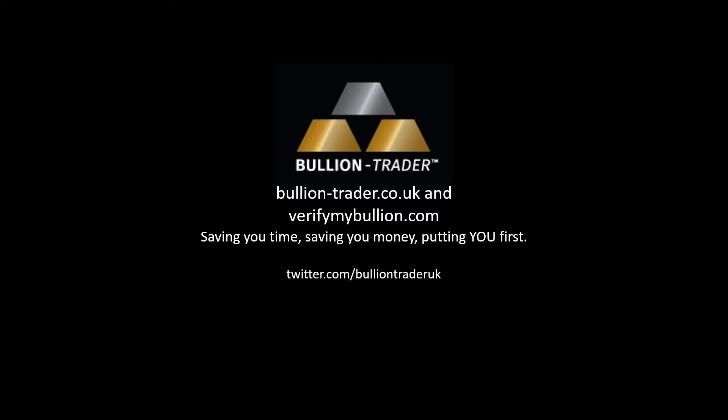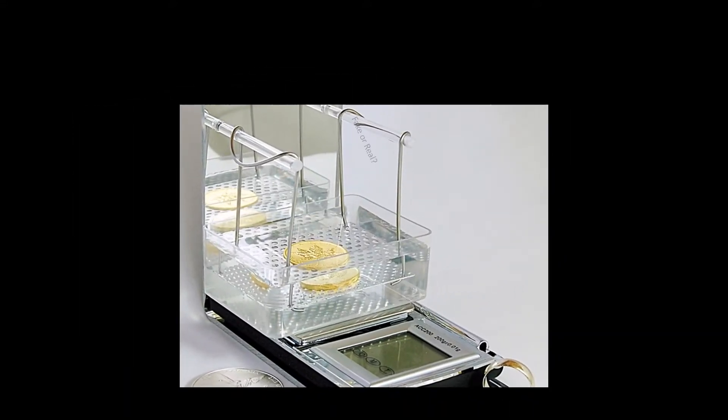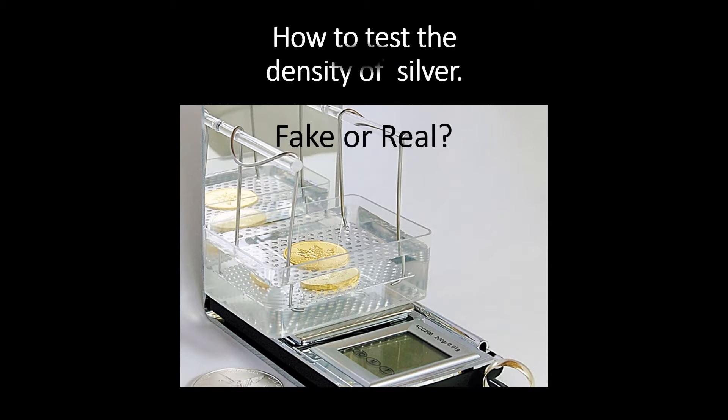When speaking to people about gold and silver, many don't know anything about it and don't really know where to get started. Our video series has been developed to help you and point you in the right direction. As part of our fake or real series, here we'll show you how to check the density or specific gravity of silver.